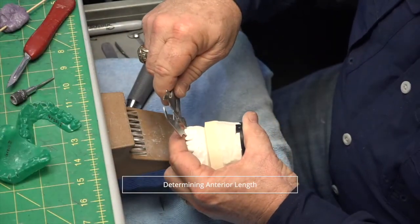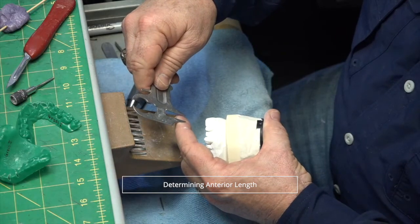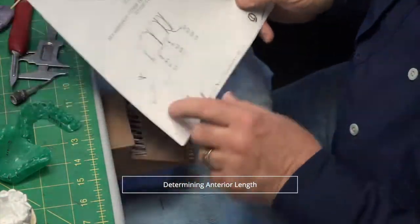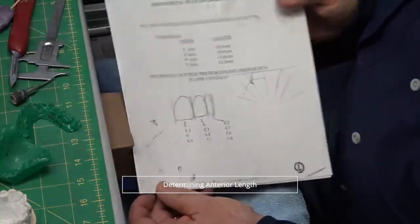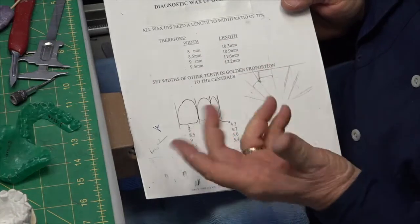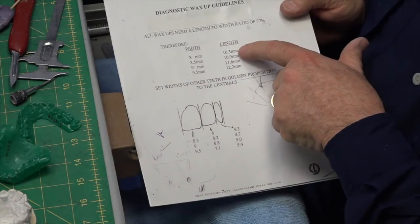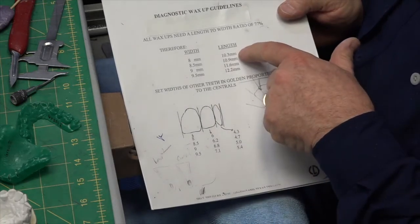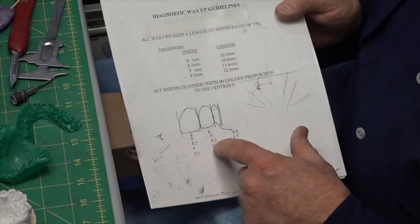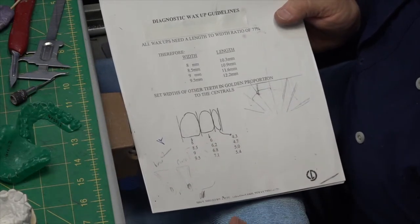If you look at the width of number eight, it's right at eight millimeters wide. I have a chart that I made years ago — you can tell it's well used. For an eight-millimeter-wide central to have a 76 percent length-to-width ratio, you need to be about 10.3 millimeters long. Generally you can't go that full length, but this is used as a guide based on the golden proportion. That's how this is set up and what I try to follow.